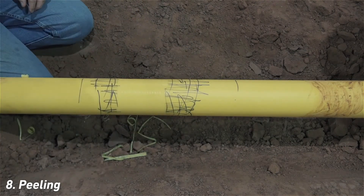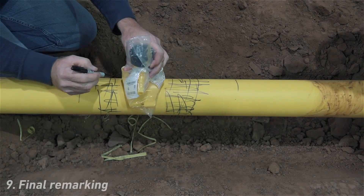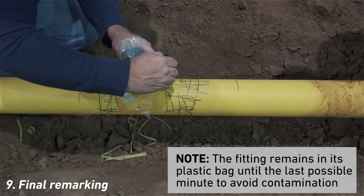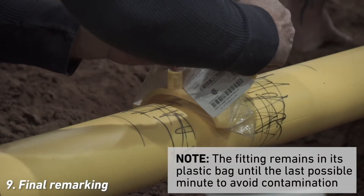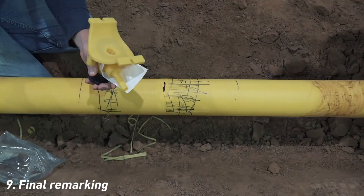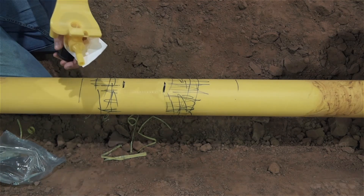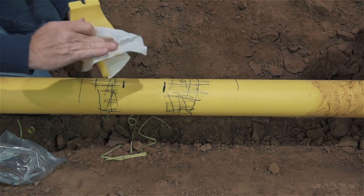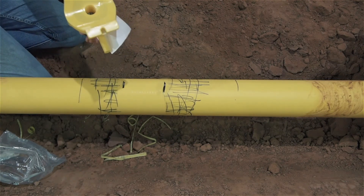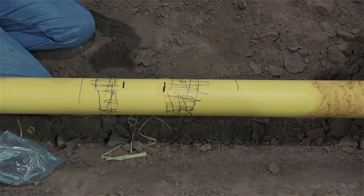Again, using the sidewall fitting as a guide, mark the intended location of the fitting on the main. Note that the fitting remains in the plastic bag until the last possible minute to avoid contamination. More and more companies wipe the fitting base with isopropyl alcohol immediately after removing it from the bag and just before placing it on the main. So long as the alcohol is of proper composition and the cloth is clean, we see this procedure as harmless and potentially beneficial if the fitting might have become contaminated.